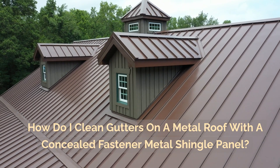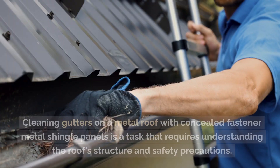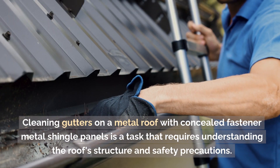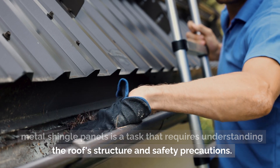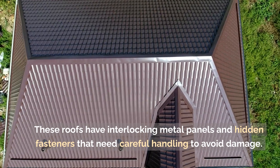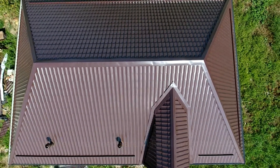How do I clean gutters on a metal roof with a concealed fastener metal shingle panel? Cleaning gutters on a metal roof with concealed fastener metal shingle panels is a task that requires understanding the roof's structure and safety precautions. These roofs have interlocking metal panels and hidden fasteners that need careful handling to avoid damage.